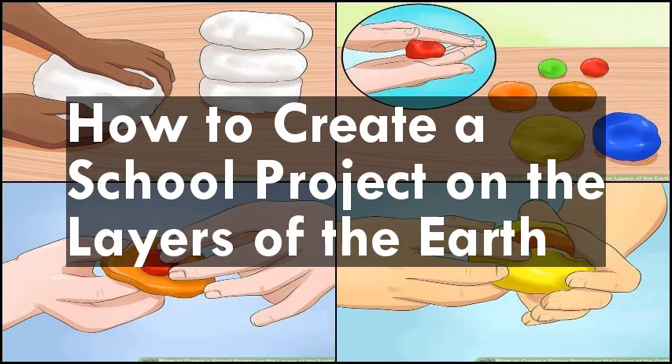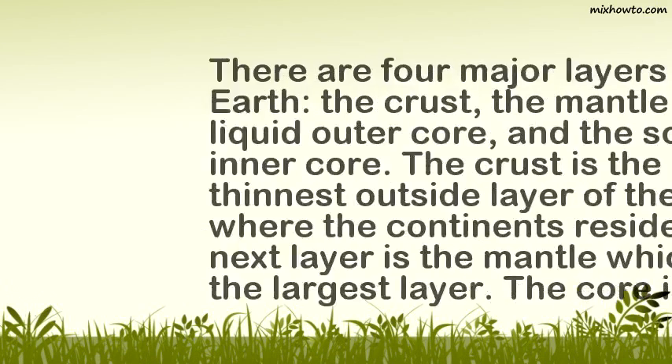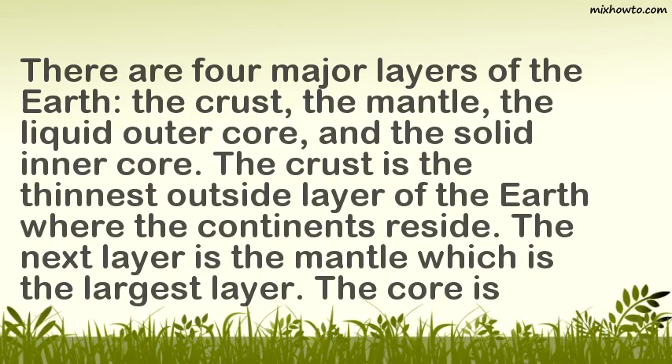How to Create a School Project on the Layers of the Earth. There are four major layers of the Earth: the crust, the mantle, the liquid outer core, and the solid inner core.